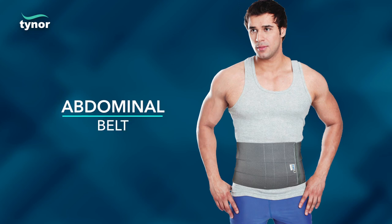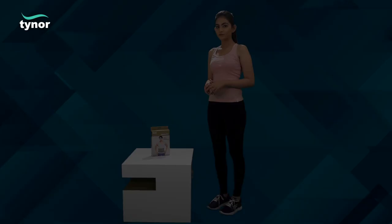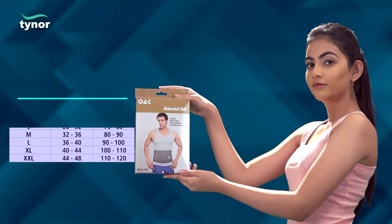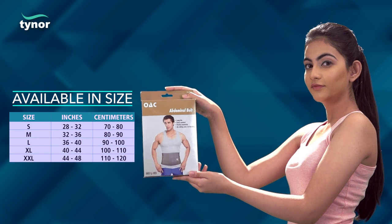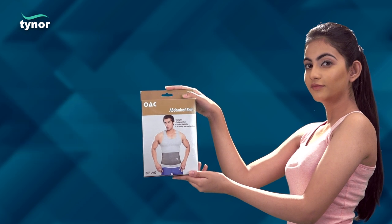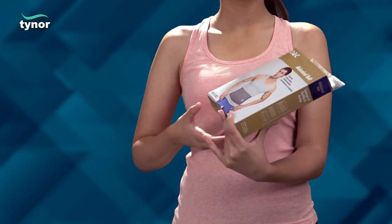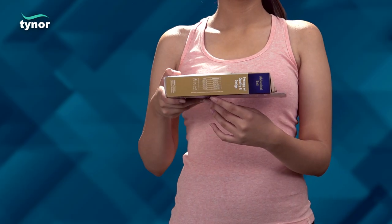Here we will discuss how to measure the size and how to use the abdominal belt. The abdominal belt is available in five sizes. Measure the circumference around the waist immediately below the navel, then refer to the chart printed on the box of the product.